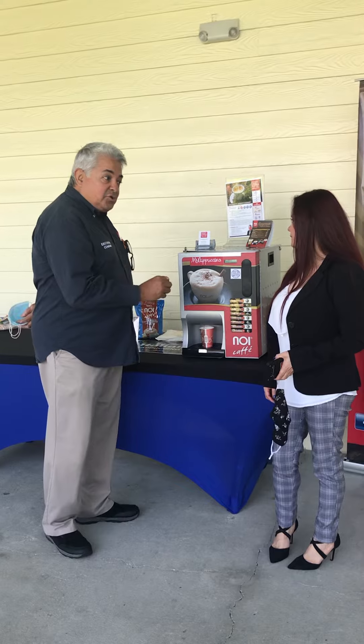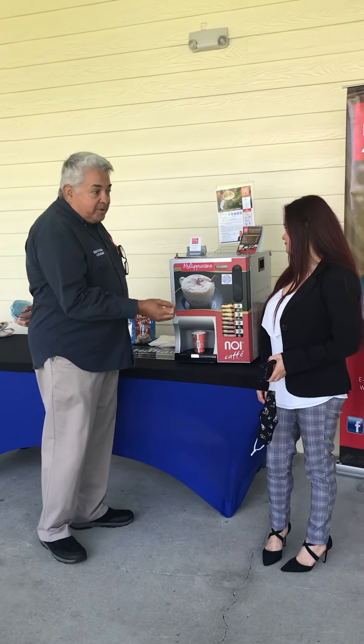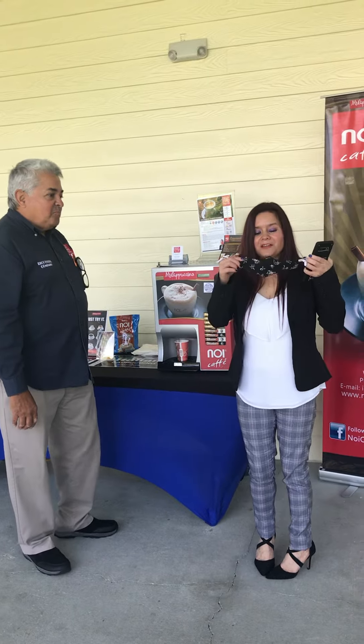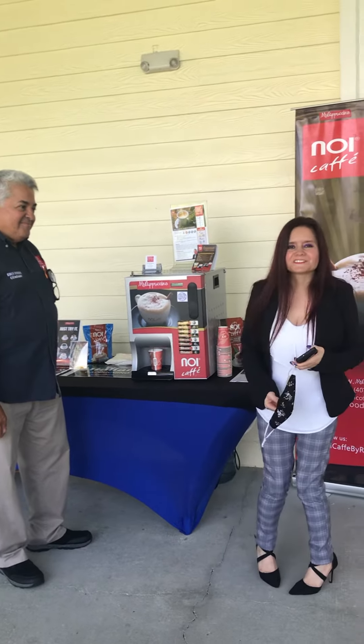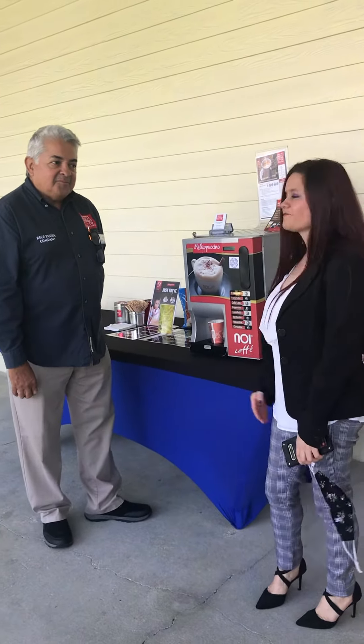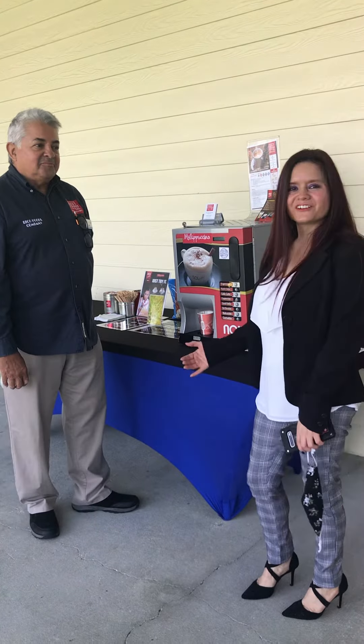The machine makes an espresso shot and mixes it with milk or chocolate depending on your selection. I took my mask off just to taste this delicious coffee. We have to support our community, so this is lovely. Thank you for inviting me to drink your coffee.